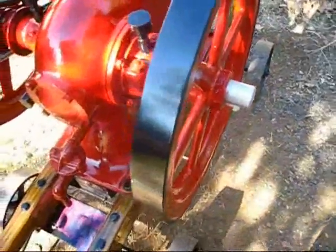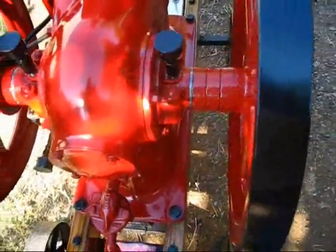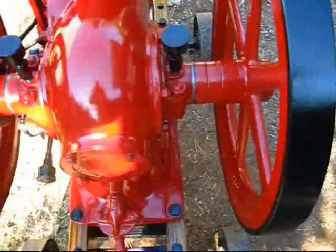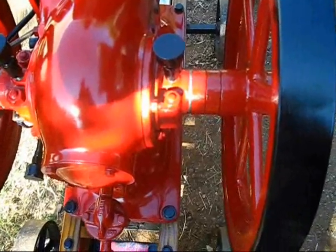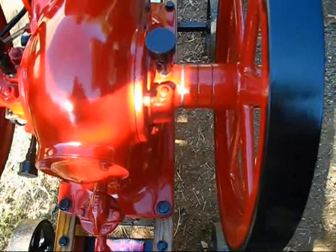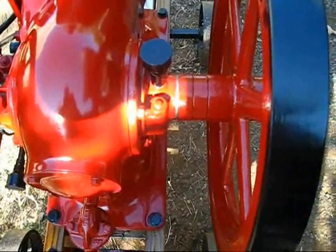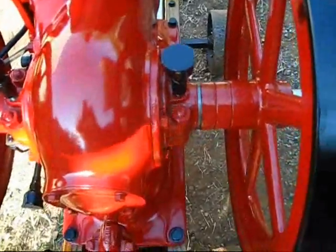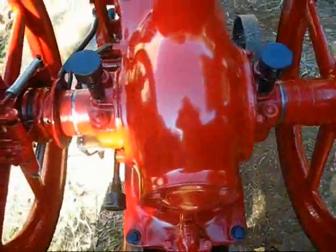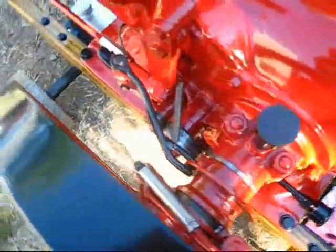Here we are in the backyard again and I'm gonna show y'all something that somebody told me you can't do. This is one of them spark plug model McCormick Deering from International, one and a half horsepower. What you're looking at right in yonder is where that governor used to be — I done already moved the governor over yonder on that side and made that mechanism down in yonder.